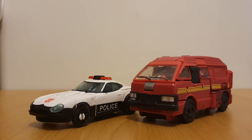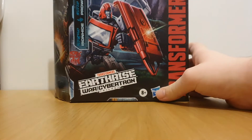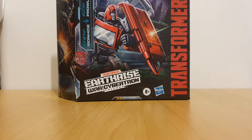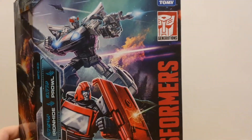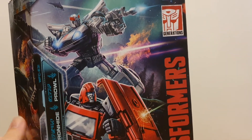Now, just like Skywarp and Thundercracker, which I've also reviewed, these guys are also exclusives. I believe these two are store-exclusive, and why do I say that? Well, the box is actually a bit different than the other boxes I've had a look at. We can see that instead of the window showing the two figures, we instead have the artwork that would normally be on the side here.